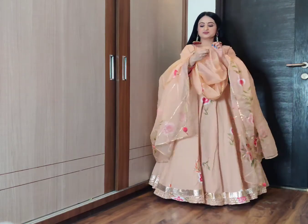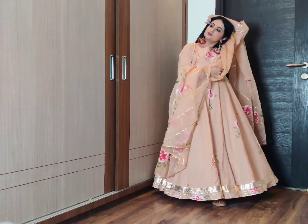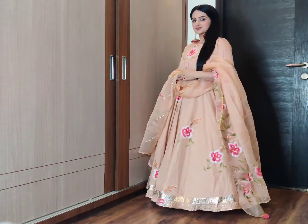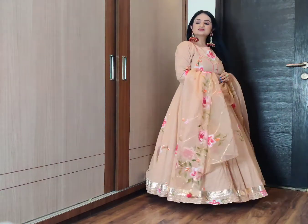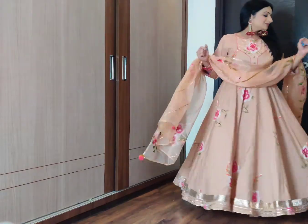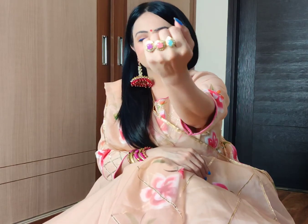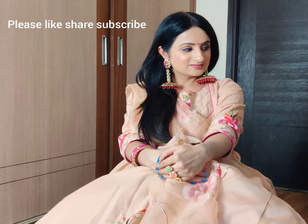You can also leave the dupatta open, but it depends upon your comfort. On different occasions you can drape it in a different way. Your personal style and comfort is very important. You can have a closer look at the accessories — this is a multi-colored stone ring, which is very pretty. These are thread work bangles. These are fuchsia color earrings I recently purchased from an Instagram store called The Bling Bag. I have paired it with a matching bindi and a blue eyeliner color which matches my nail paint. Fuchsia and royal blue are a very good contrasting pair.